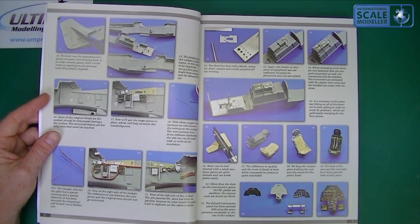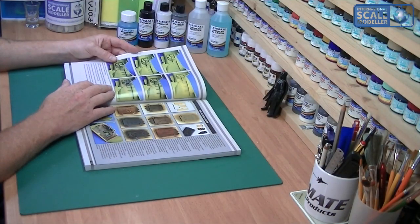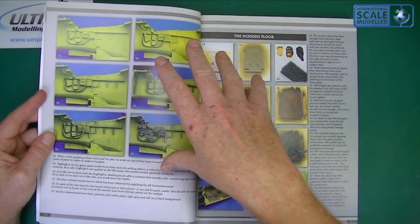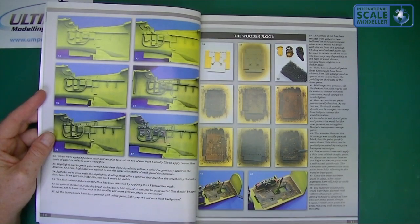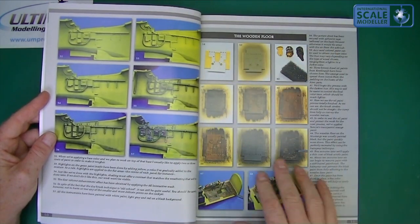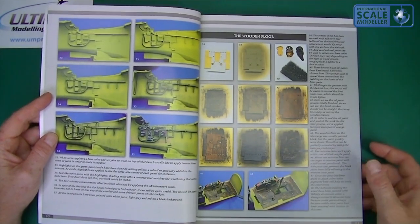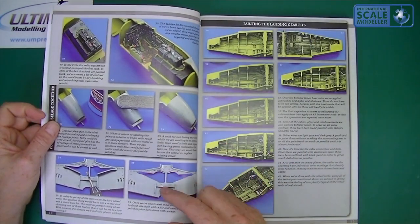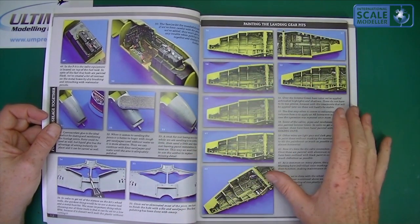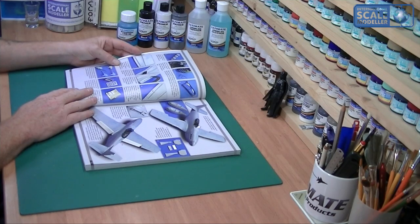There's a bit about working with resin for the cockpit and instrument panel, then weathering the inside. They've gone for a tonal modulation look on the inside, which looks really effective. It tells you how to do wood process for the floor — very nice, well-explained processes with notes that correspond to the pictures. Using a wash like AMP Dark Dirt looks very effective — he's done really well with that.